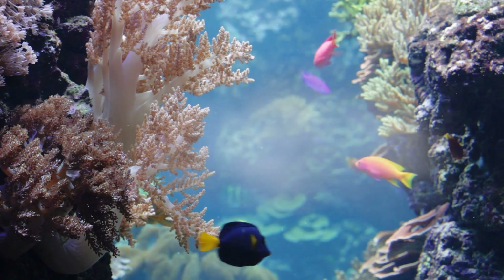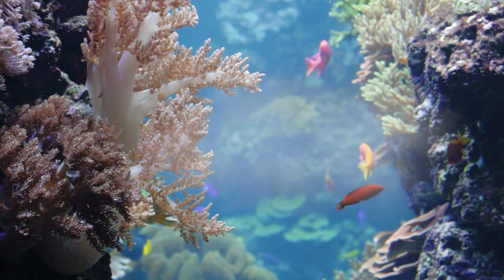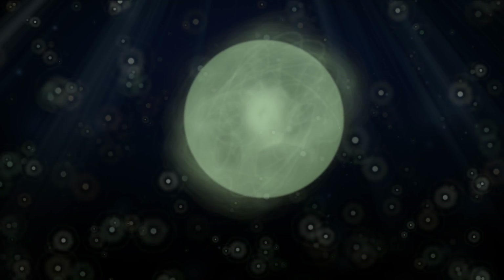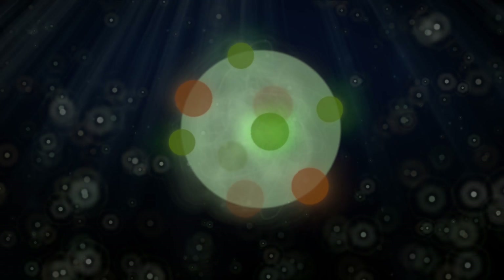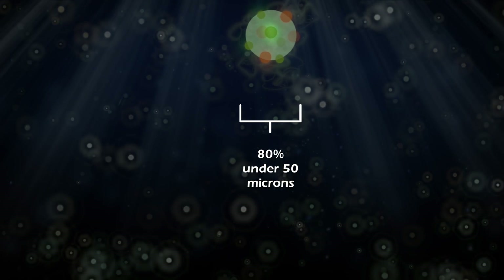New Life Spectrum NutriCell achieves this through micro-encapsulation, a process used mainly in the pharmaceutical industry. Clusters of nutrient particles are embedded into a bead of binding material called a matrix, resulting in particles from 10 to 80 microns, with over 80% under 50 microns — an ideal size range for microplankton feeders.